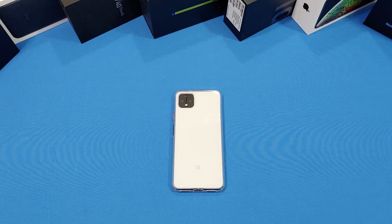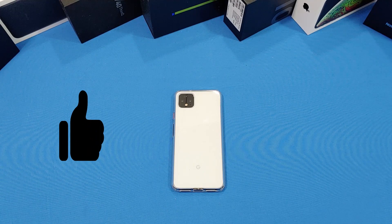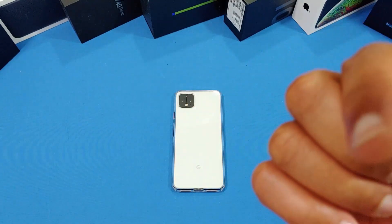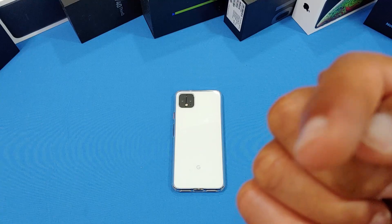That was a quick look at a case for the Google Pixel 4 XL made by Ulukui. You can get this from Amazon — I'll put the link in the description. If you have any questions hit me up in the comments, if you like the video give me a thumbs up, and don't forget to hit the subscribe button for more videos like this. This is LawmanFJ, out.